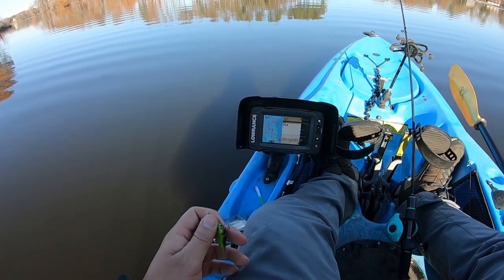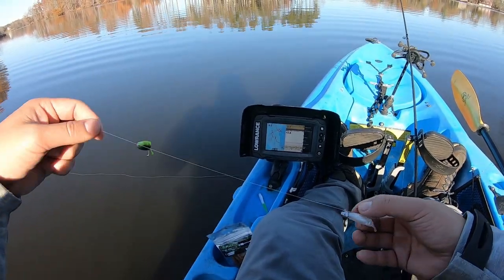And there you have it — the high-low jig rig.